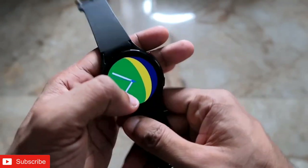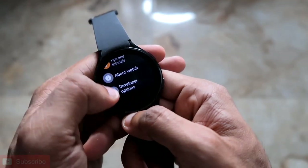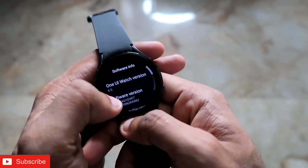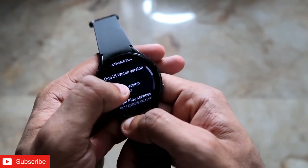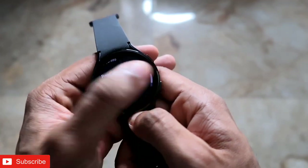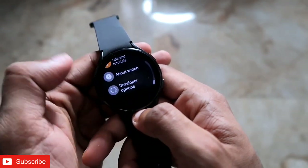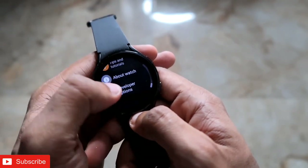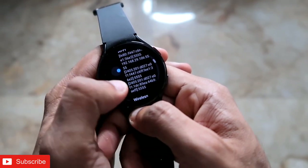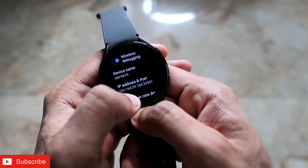To connect, you first need to enable ADB debugging on the watch. Go to Settings, then 'About Watch', scroll down to 'Software Info', and tap on the software version multiple times until you see the message 'Developer mode has been turned on.' Once developer mode is on, go to Developer Options in Settings, scroll down and enable ADB debugging mode and debug over Wi-Fi. Then enable wireless debugging and note the IP address shown.